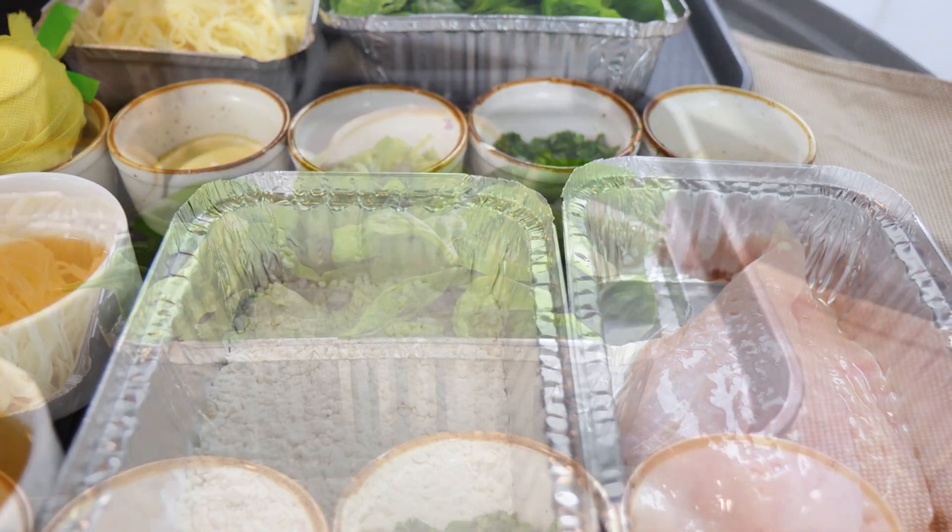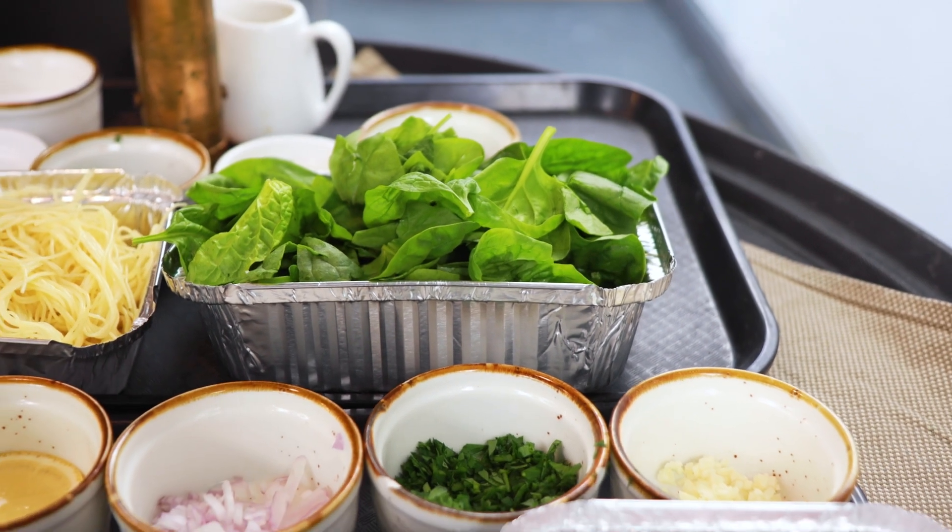It's a very classic sauté dish — Italian-American — and it's a lot of fun to cook. So let's get started.